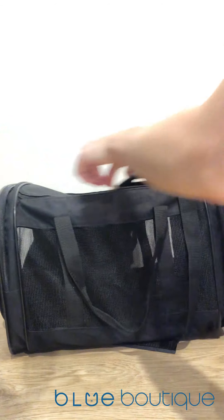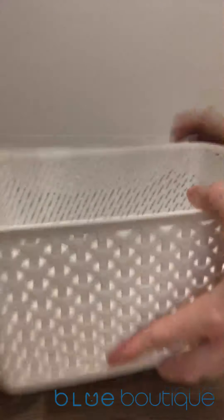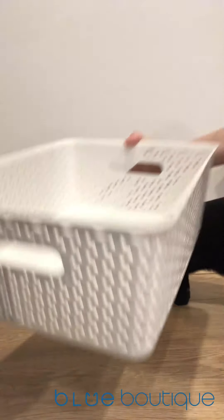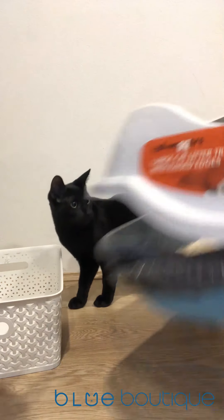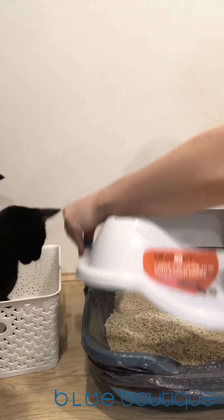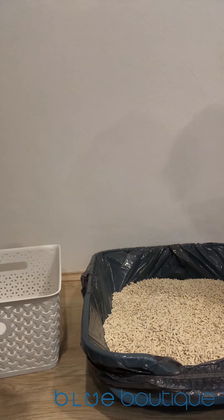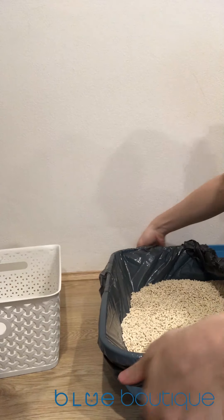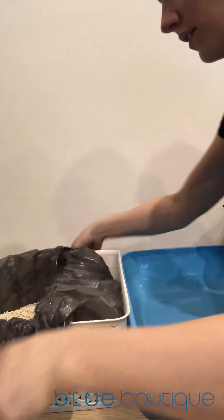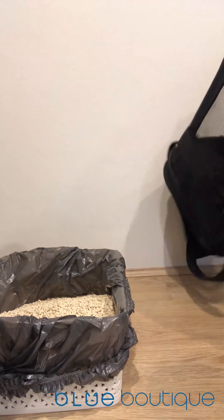I purchased this carrier from Target, though Kmart and Big W would sell them as well. You need one with a nice large zip that unzips all the way, and also has a top flap. The top flap allows your cat to get into the kitty litter when you're in the car or once you've reached your destination. My cats love all the carriers because they're so used to them from adventures — they know the bags are a safe place. I also bought a little basket, again from Kmart or Big W, for around five dollars.